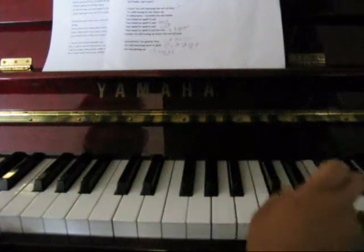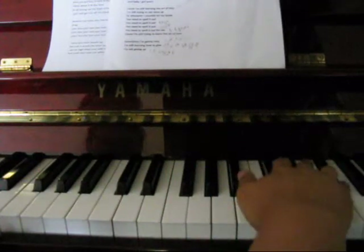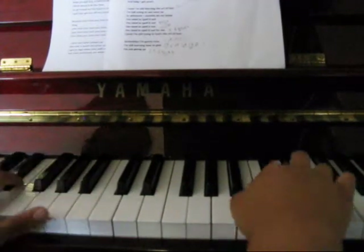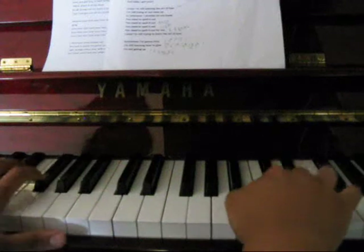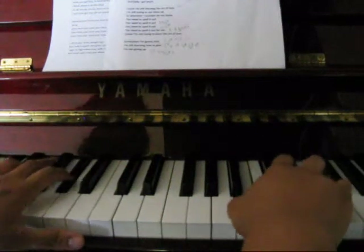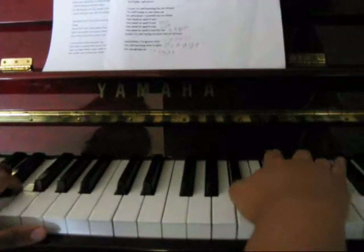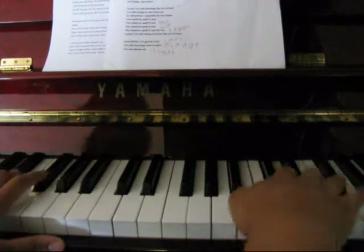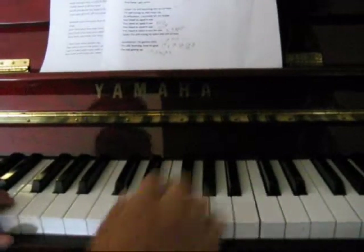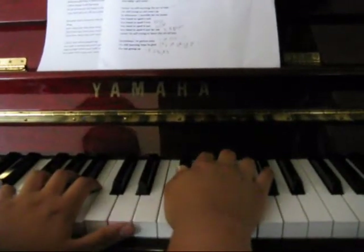So the last bit was E, E, E, F-sharp. And that's the first verse. So it sounds like all together from the beginning.